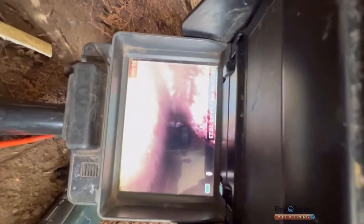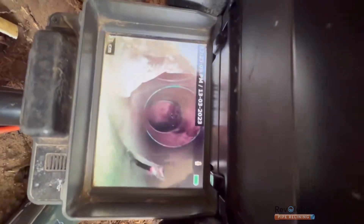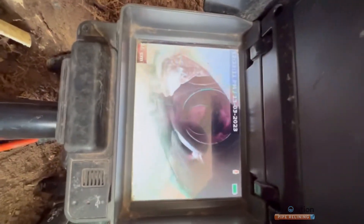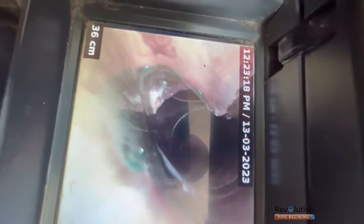So instead of an expensive excavation inside the property, we've managed to completely reopen the pipe with our robotic cutter by grinding away at the crushed section, and then we've installed a sectional patch repair and then a junction liner to fix this problem without excavating inside.